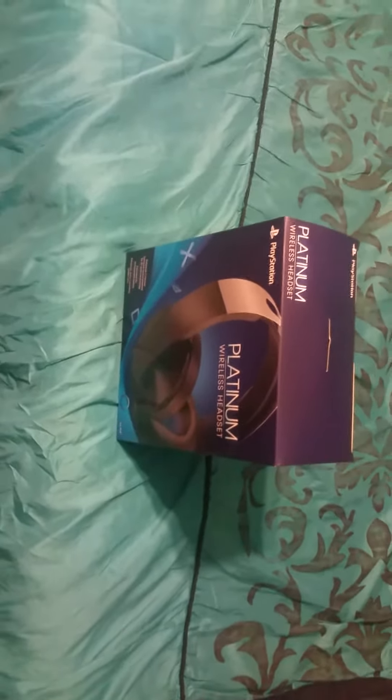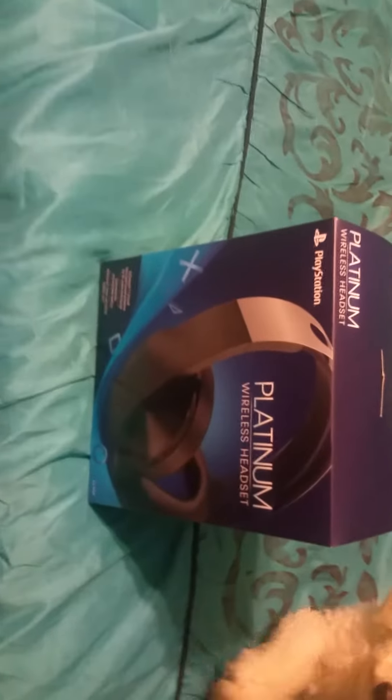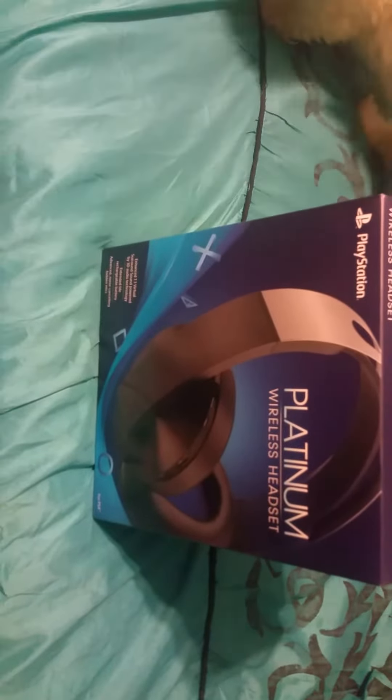What's going on YouTube, Shockwave here again and we're back with another unboxing video. Today we're going to be unboxing the PlayStation Platinum headsets. They came out maybe a few weeks ago and I got these Sunday for my birthday.